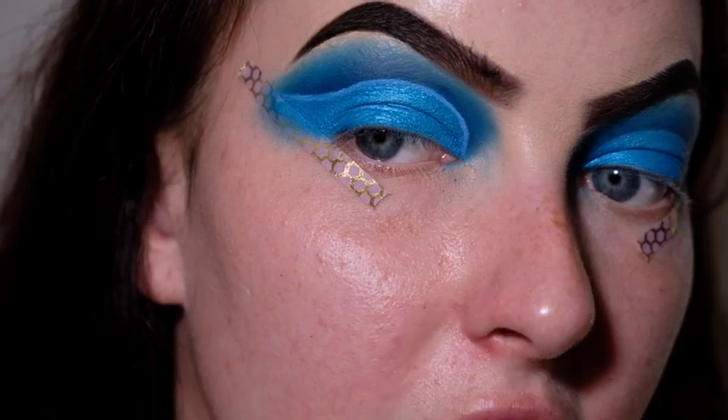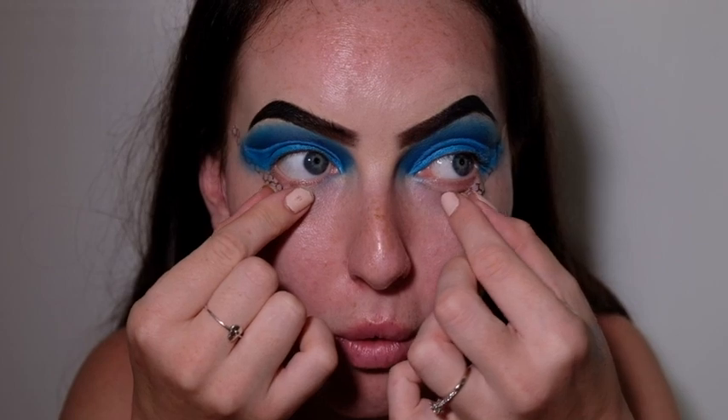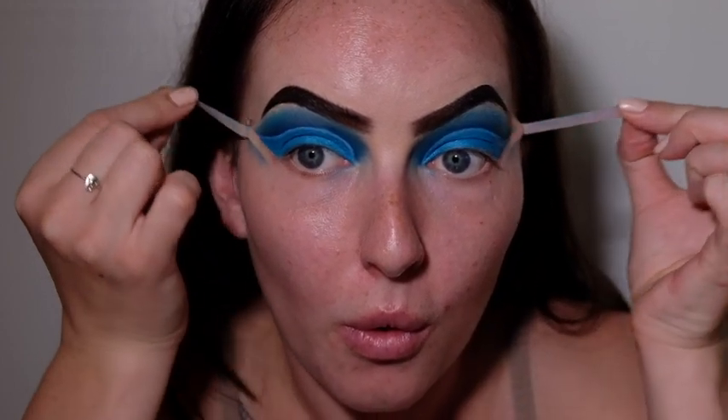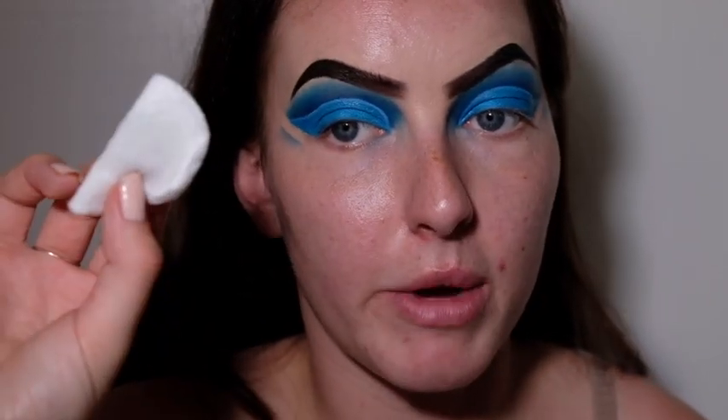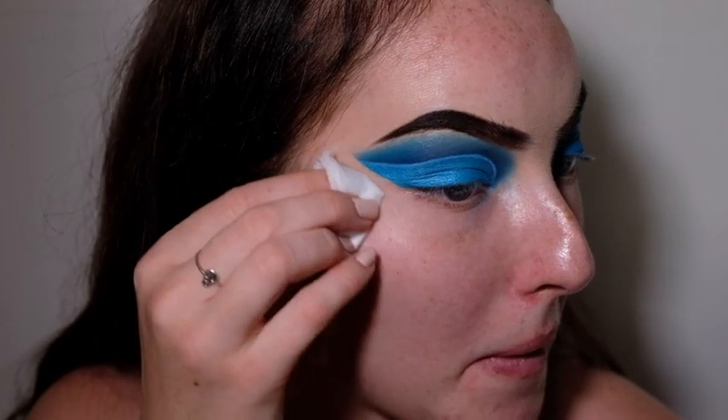That's looking pretty precise. I'm going to move on to the other eye. I'm finished doing the liner on the top of the eyes — now it's time to remove the tape and do the rest of my face. A little bit of blue has come down past the tape, so I'm going to grab a cotton pad dipped in a little water and just wipe it off.